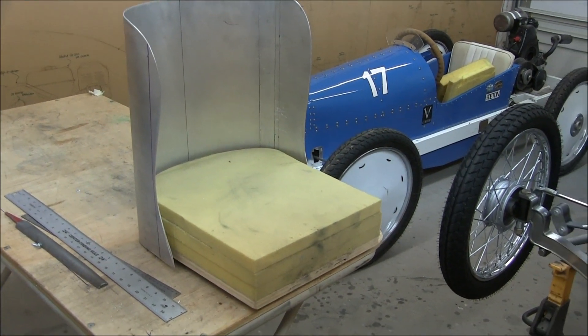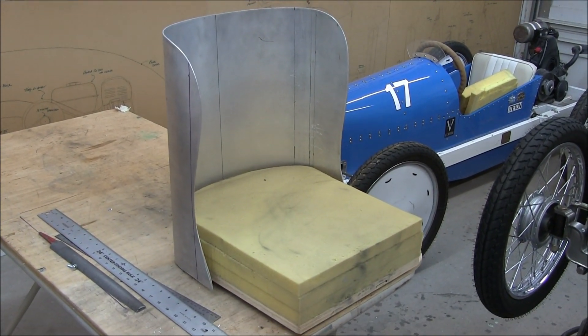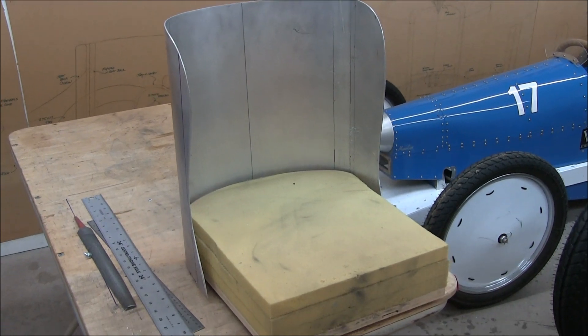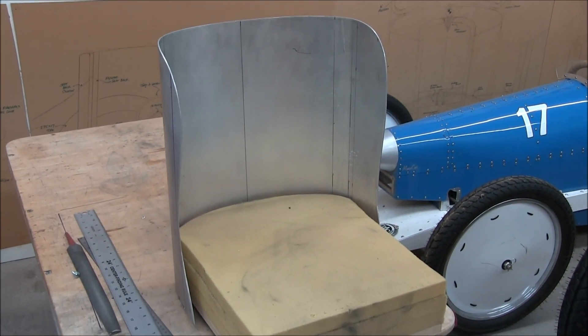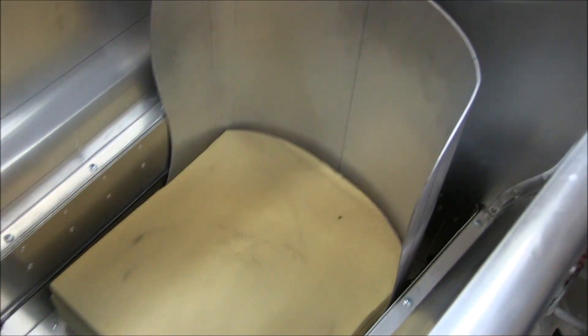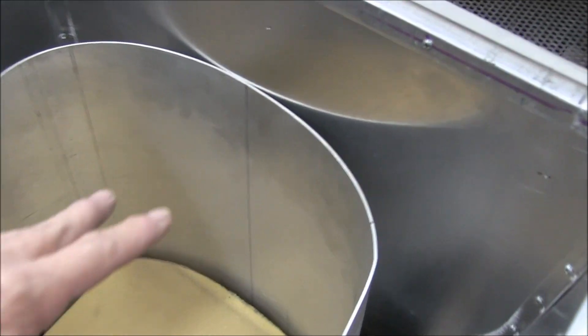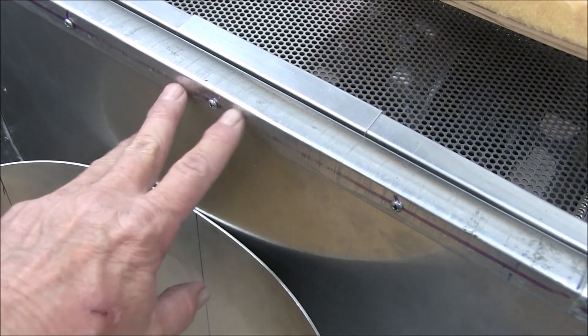So far so good — not quite as elegant as the first version but it'll be functional. Let's see how it looks in the car. Well, it looks alright — it's a little bit lower than I had envisioned, I see it more up here.